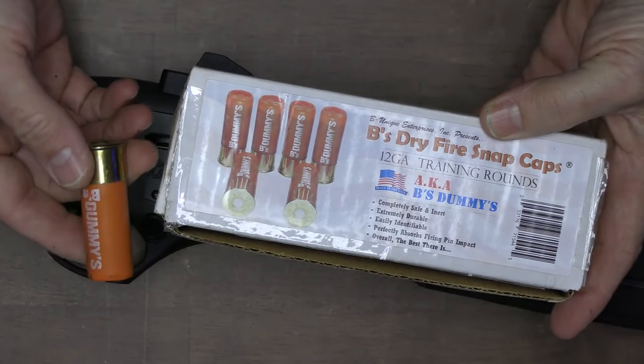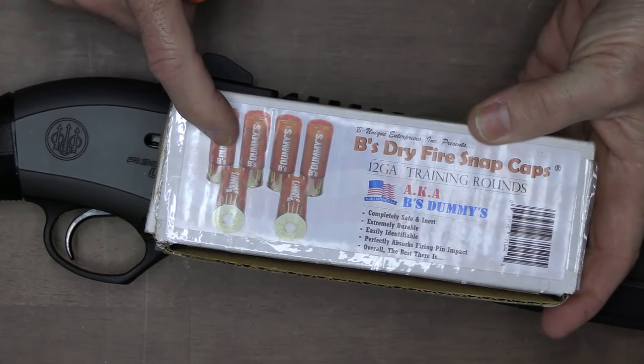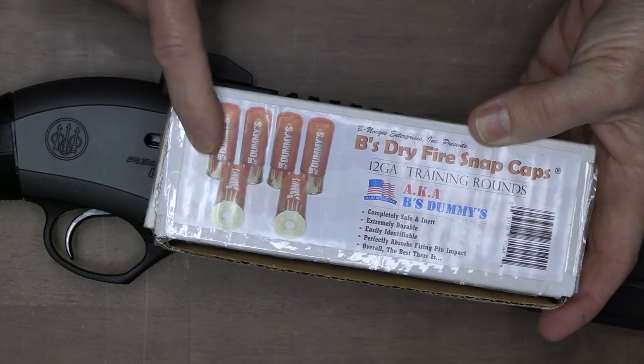If you have a shotgun, it's always good to have some dummy rounds to be able to test and dry fire. I got these off eBay — these were Bees dry fire snap caps.